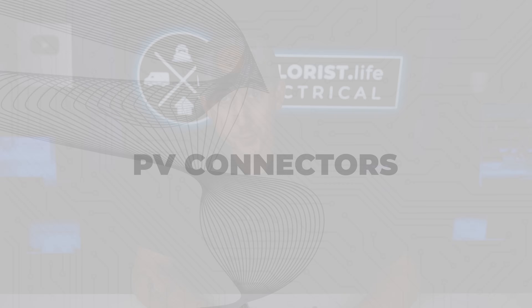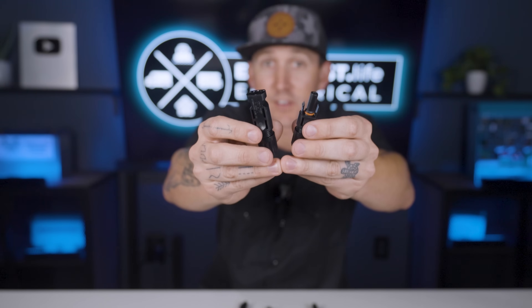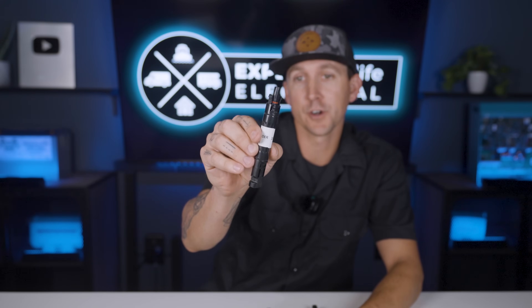PV connectors. Most solar panels on the market come standard with PV connectors, commonly known as MC4 connectors — MC4 is simply a brand of PV connectors, much like how Kleenex is a brand of tissue paper. They come in male and female versions for positive and negative connections, and they click and lock together to form a watertight seal. A lot of people like to cut these off their solar panels and solder them together, but these PV connectors are literally made for this application. Variations include PV fuses for adding fuses to a solar array, and PV branch circuit combiners, which combine solar panels or series strings in parallel to make a larger solar array.